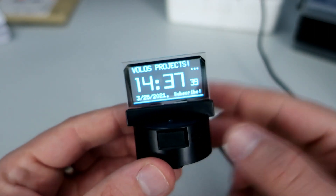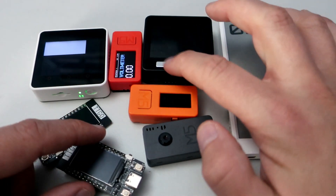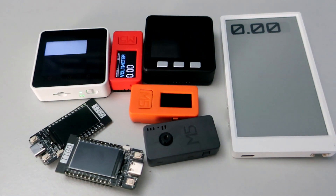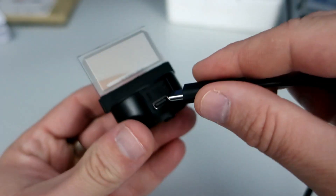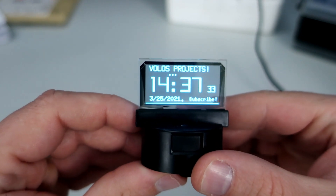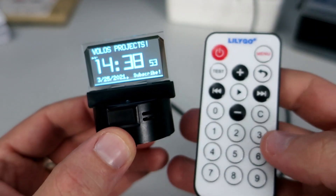Here is my new toy. I have many ESP32 based development boards and most of them have a color TFT screen built in, and also many have a couple of push buttons or even a touch screen. This device is special because it has this transparent OLED display which looks great, and that display makes it unique. Also, this device comes with this remote control, so I can control it from a distance.